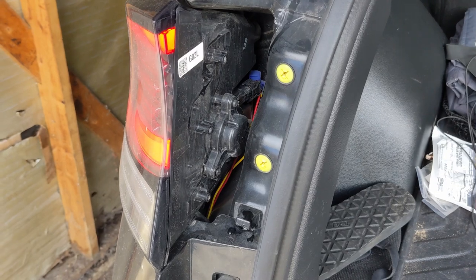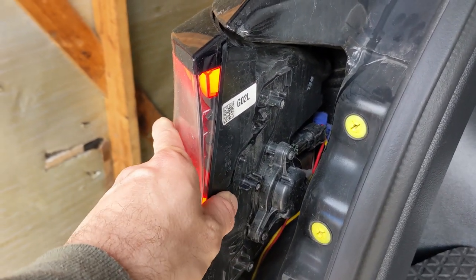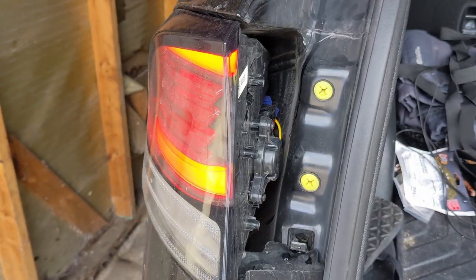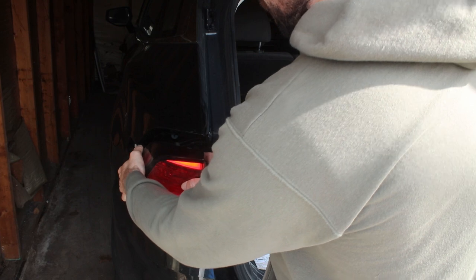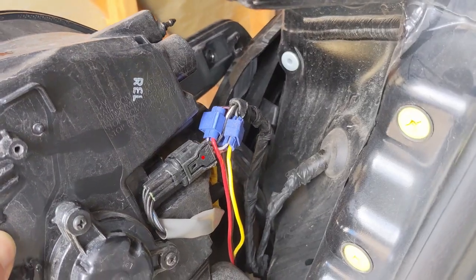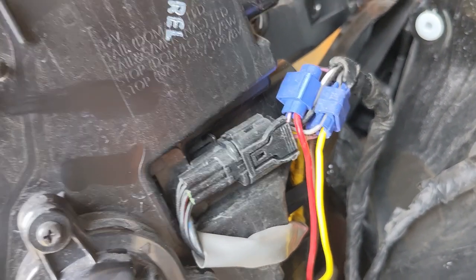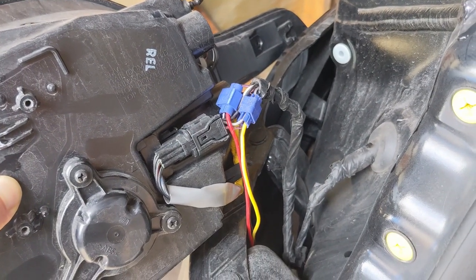Now that we have access to this area, we are going to pull out the entire light assembly. You can see that the wiring is back behind it — we do need to access that because that's where we're going to do our work for the wiring harness. We'll just gently pull this out; it comes out pretty easy. We want to undo this clip right here so we can disconnect the entire light from the assembly and let it rest in the back of the car while we work with the wires.